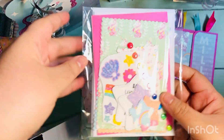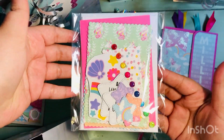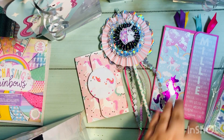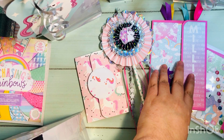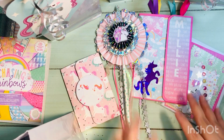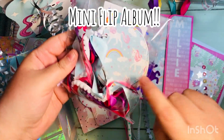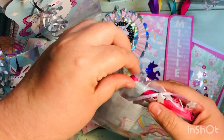Then I did a three-count card kit — there are enough items in here to make three different cards, with sentiments, stickers, gems, and everything for three cards for the girl who's going to be getting this set. It's all unicorn-themed, including the sentiments.